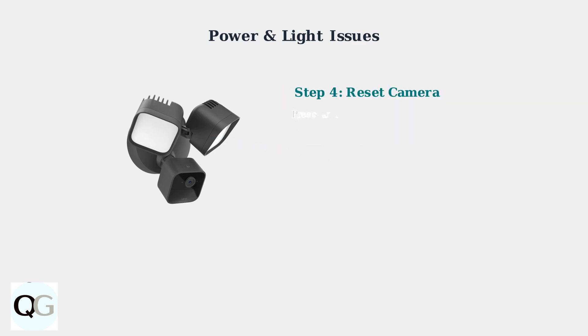Try a simple reset by pressing and holding the reset button for 10 seconds until the LED starts blinking. This can resolve many temporary power and connectivity issues.